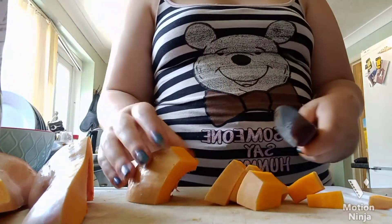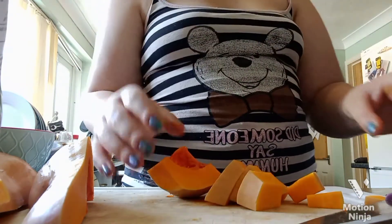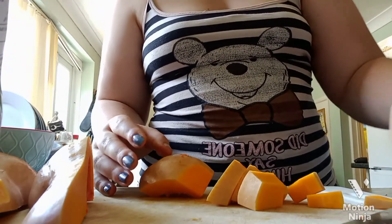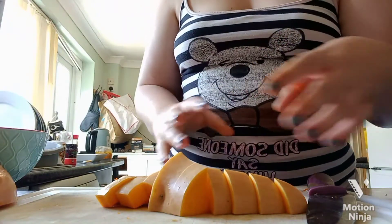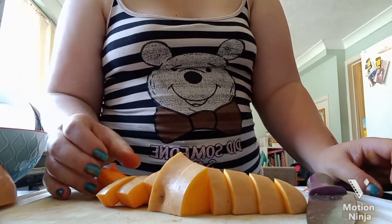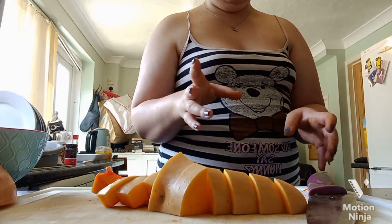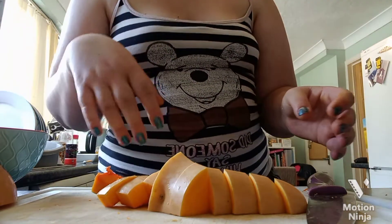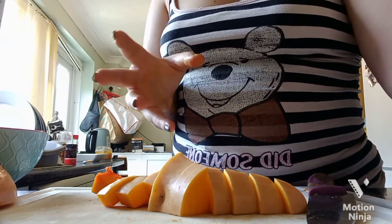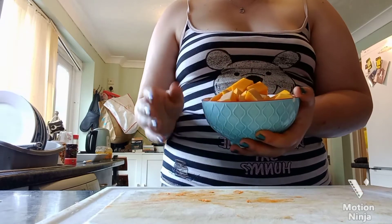When dicing butternut squash, make sure your knife is sharp because it's quite a tough vegetable. Don't worry about the inner bit — it's still edible. Once you've done that, it's easier and quicker for peeling, but I'm going to cook it first because once it's cooked the skin peels off easily. That's just how I do it and it's worked every time. I've kept it in a bowl ready to add to the pan a little bit later.